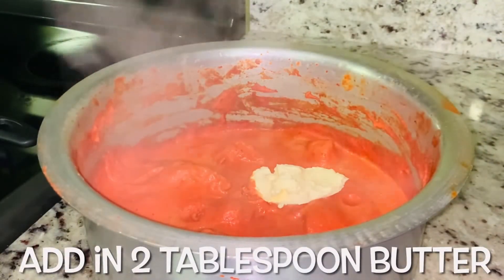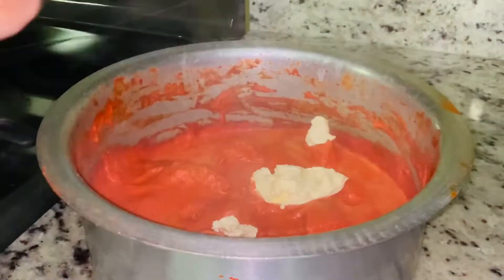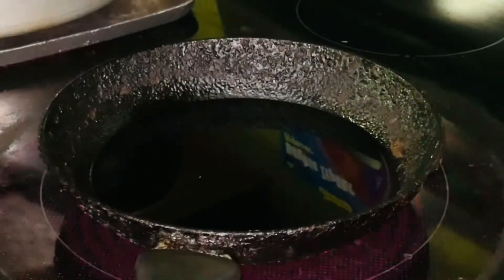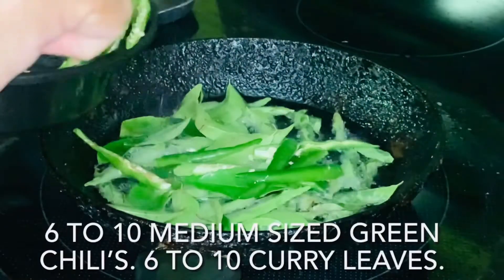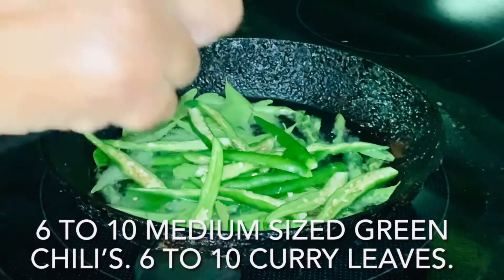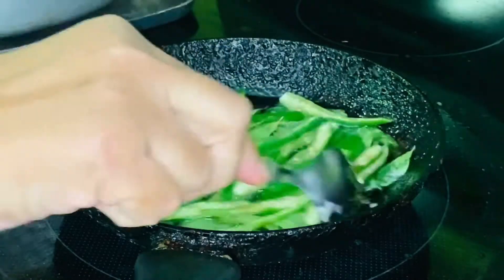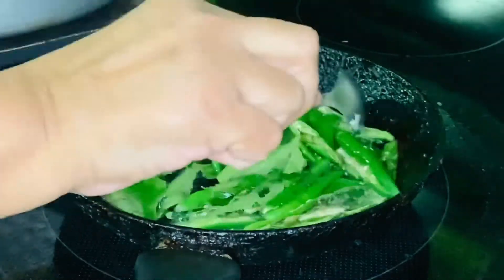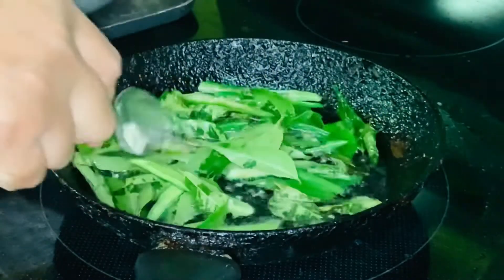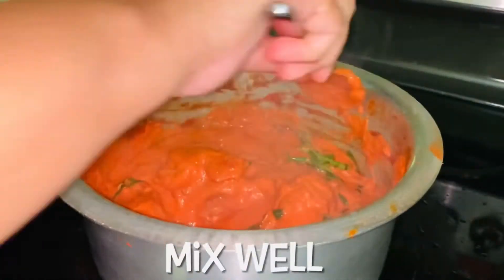Cover and keep on very low flame until oil is separated. Add in two tablespoons butter. Heat one cup oil. Add in six to ten medium sized green chilies and six to ten curry leaves. Mix everything together.